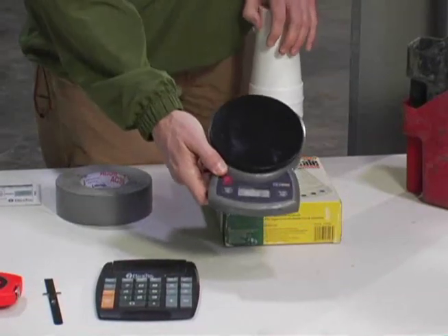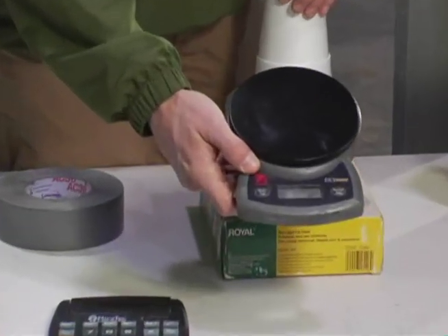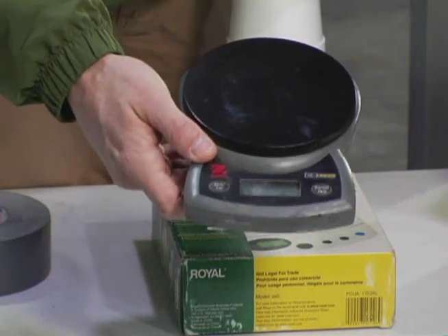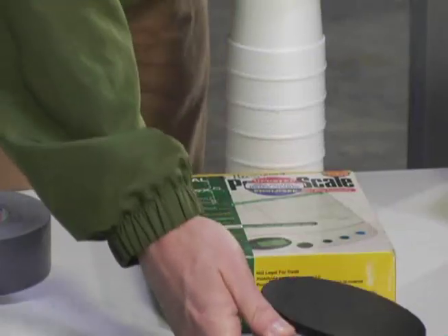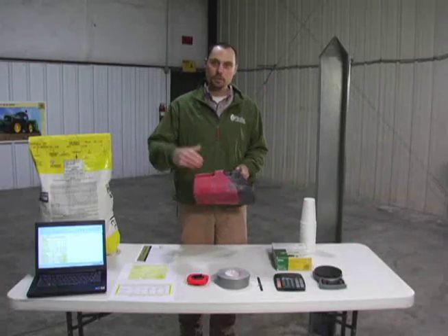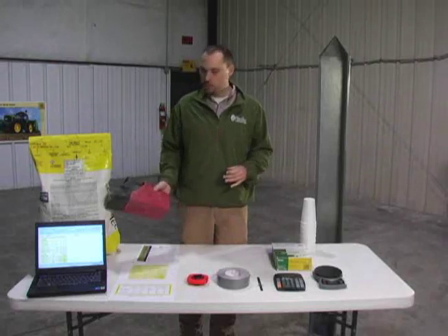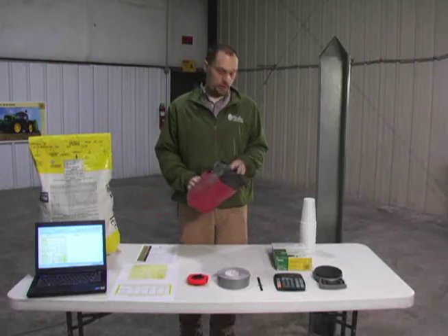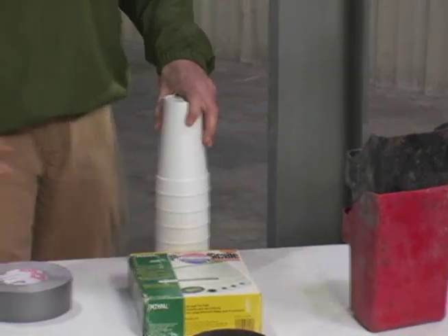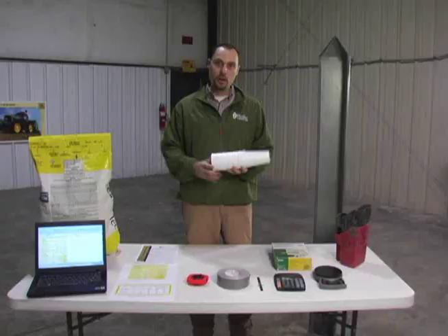In this particular case, you can use a postage scale, or this scale is just about a standard electric scale that you can actually buy off the internet. Next, just a couple of cups to help move the seed around in the drill — to measure seed out of the bag to pour into the drill. In order to measure the seed out of each of the seed cups under the box drill...